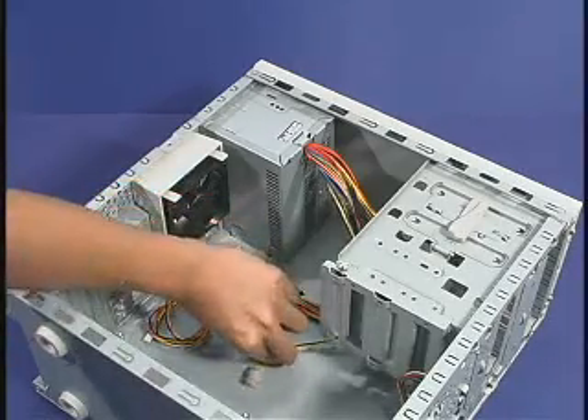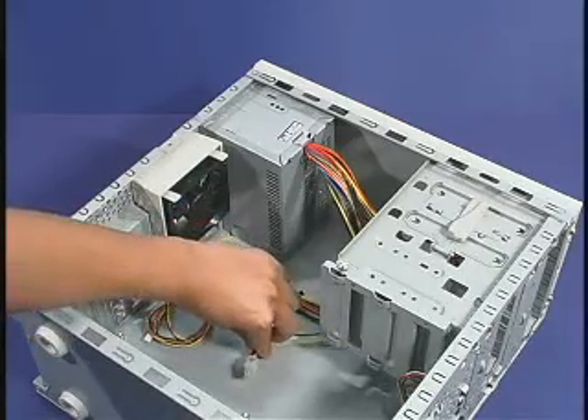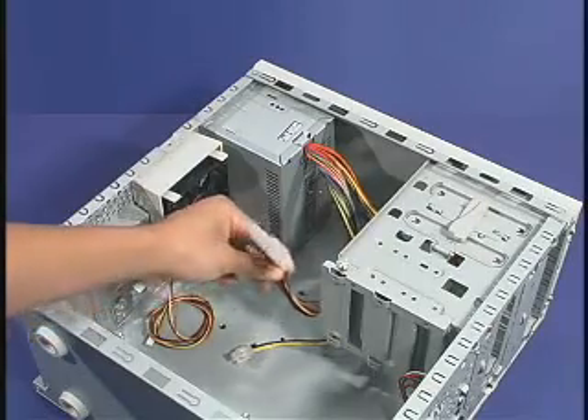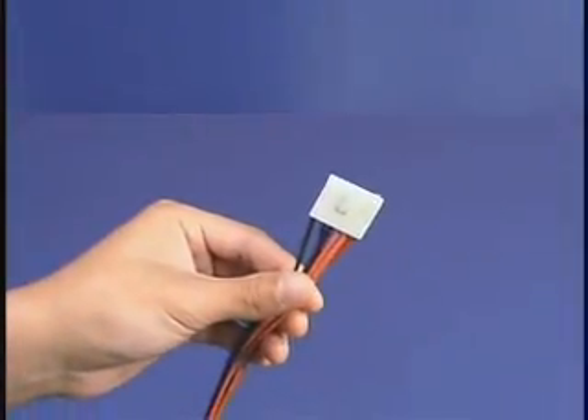Both power supplies have an extra 2x2 connector to supply additional 12-volt current to the system, in addition to the standard 2x10 connector. Most ATX form factor-based motherboards with fully loaded system configurations may also require the 1x6 connector. Consult the motherboard documentation to determine power supply requirements.